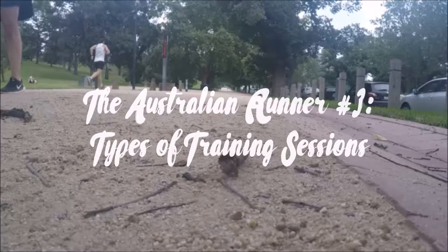Hello and welcome to episode 3 of The Australian Runner, a show about running and everything running related. I'm Ben and with me is Chris. Hi everyone. Let's get started.